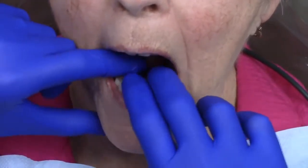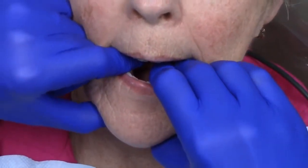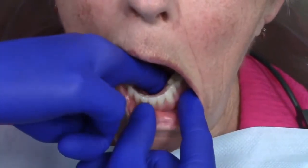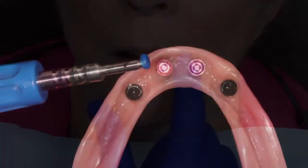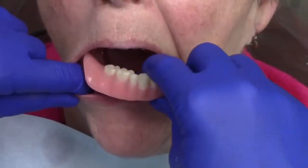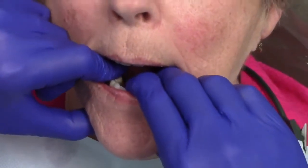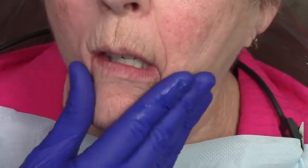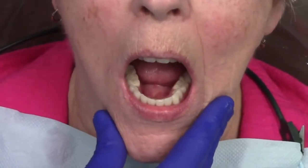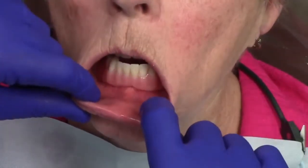After using the trim and grind burrs and cleaning up the denture, I seat it back onto the edentulous ridge prior to any fine polishing adjustments. This allows me to verify the pickup procedure before fine polishing and tuning. Now that I've confirmed the attachments have been picked up properly, I change the Locator RTX black processing males to the blue inserts. I place the denture back in the mouth and confirm the patient is comfortable with the retention and stability of her prosthesis, testing retention and stability using fingers in a back-and-forth motion as well as patient up-and-down movement.